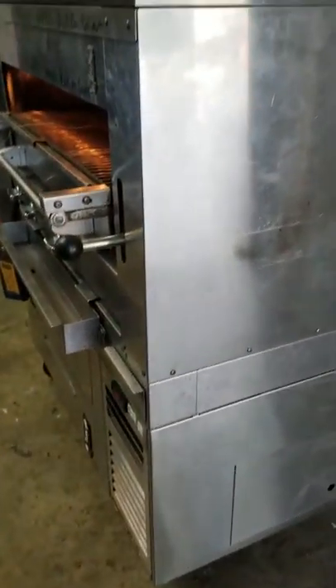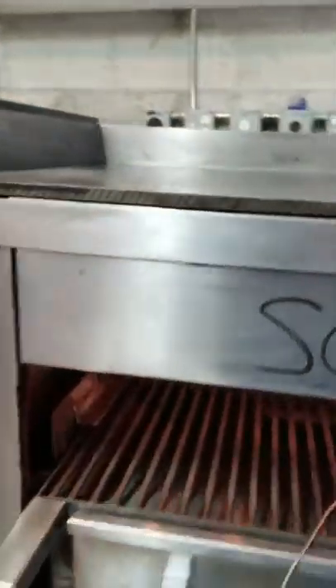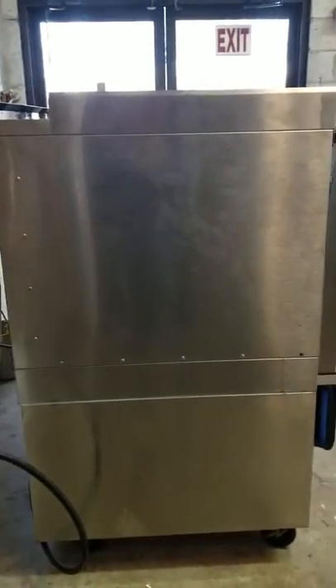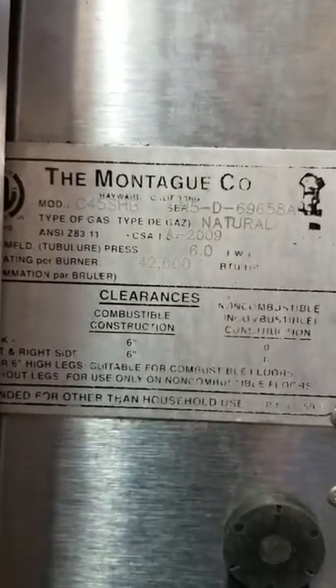This is your working video of your Montague steakhouse broiler and two-drawer refrigeration unit. This unit is set up for natural gas; we are testing with propane, therefore there will be a differential in temperature as well as the color of the flame. This is your serial plate so that you can verify that what I make the video of is indeed what we're sending to you.